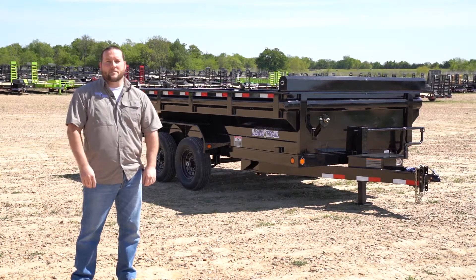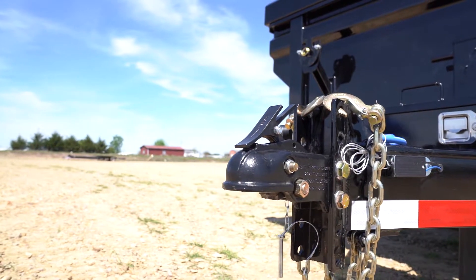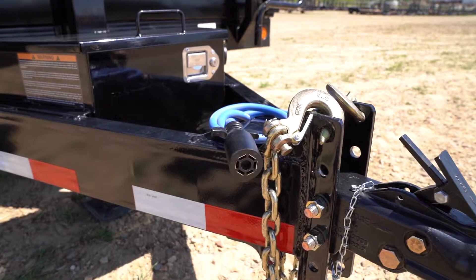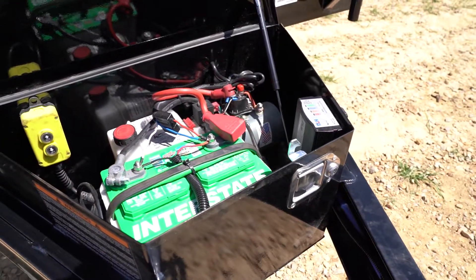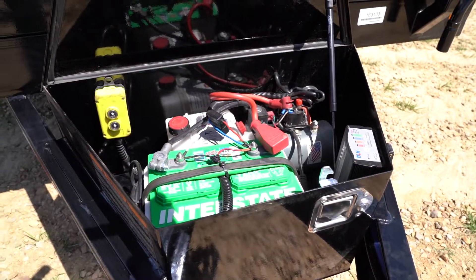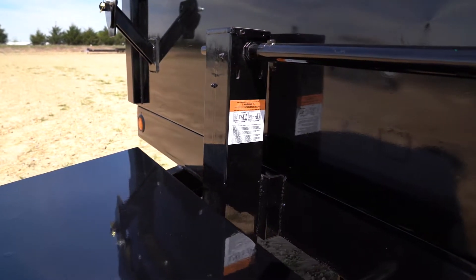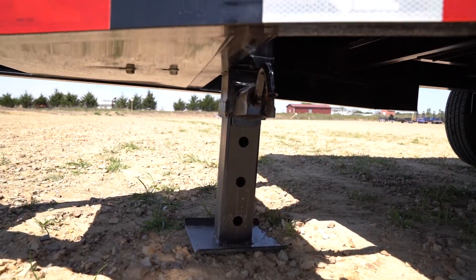Now let's go look at some of these features. Starting at the front, we have our channel mount 2 and 5/16ths adjustable coupler. Next is our fully sealed cold weather cord with a 7-way RV plug. Inside the front mount tool box is our KTI double acting hydraulic pump powered by a deep cycle interstate battery. Next up is our optional 10k spring loaded drop leg jack, which is an upgrade over our 7k drop leg jack on our base model.